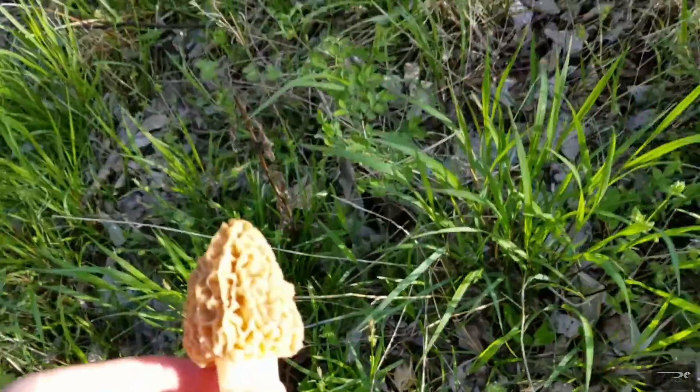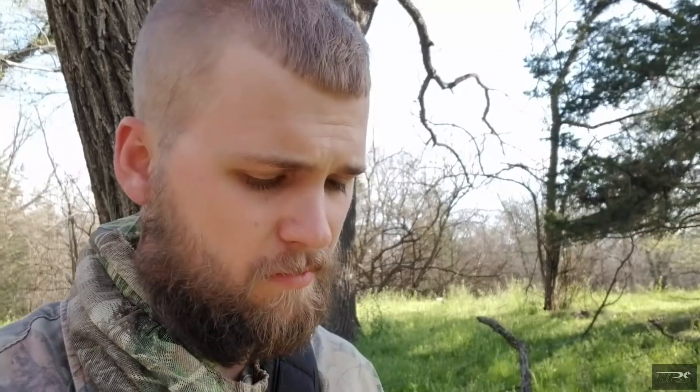Yahtzee! Mushroom tip number two is — this is really what I do when I'm looking at new places to look for mushrooms — look for ash trees, elm trees, even apple trees. But ash and elm, at least where I'm at, are more common. I also look for dead trees that are standing. The energy from the tree goes back down into the ground, and the old nutrients go into the ground and really help the mushrooms pop.